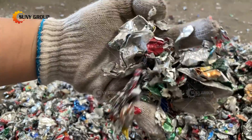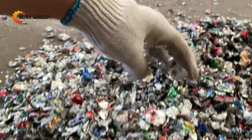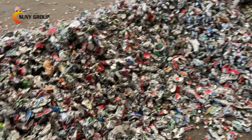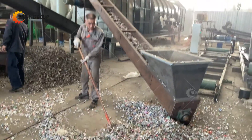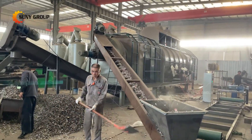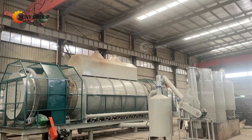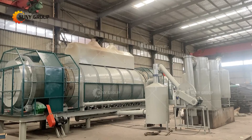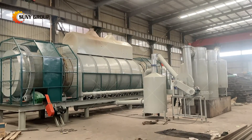The working principle of the pyrolysis paint stripping furnace: the material is heated to a certain temperature in an oxygen-deficient environment and kept for a certain period of time, so that the surface of the material is decomposed into volatile gas and carbon residue by heating — such as painting, coating, plastic coating, paint, oil pollution, etc.